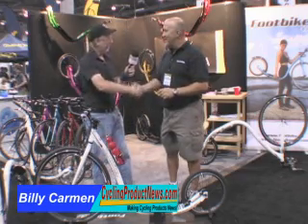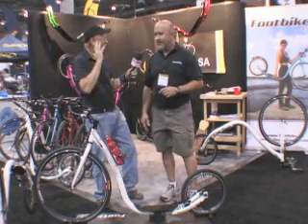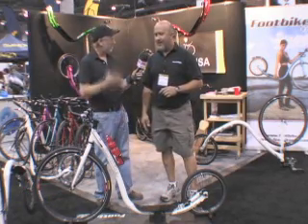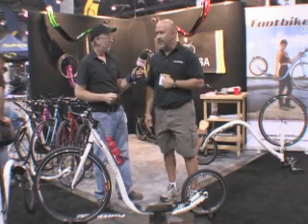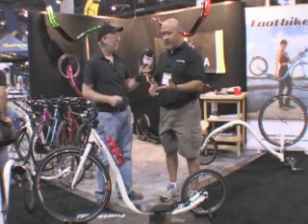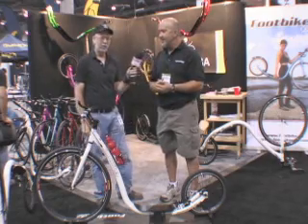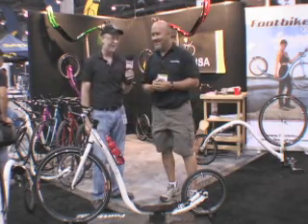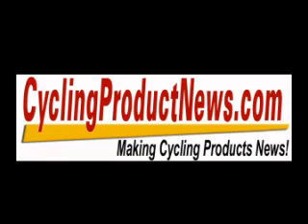Moses, I look forward to seeing this thing go. Footbike — from the name all the way down to the design — you guys really have something happening here. We're going to keep driving it forward until we complete our mission statement: to make sure we get a foot bike into everybody's hands in North America. At Interbike, you're at the place to be to get the word out. Thank you very much.